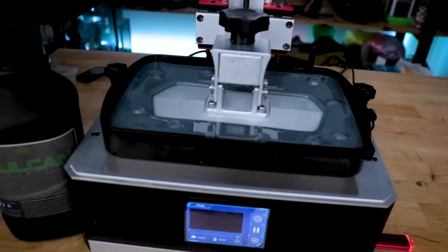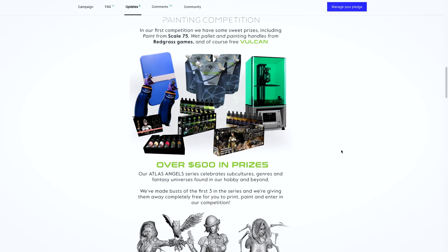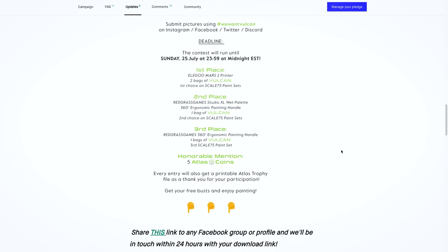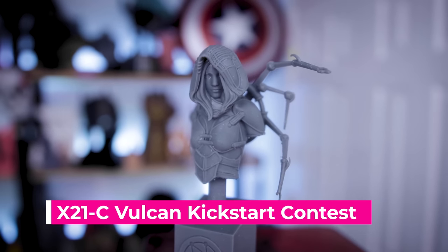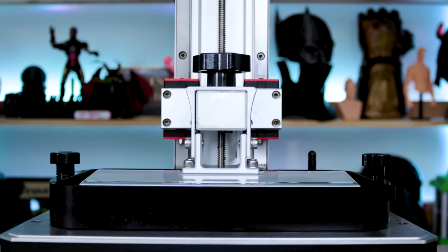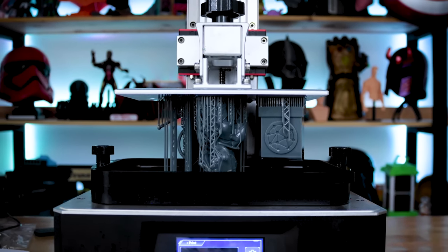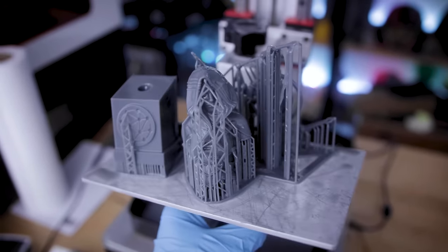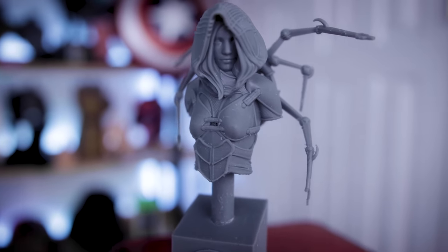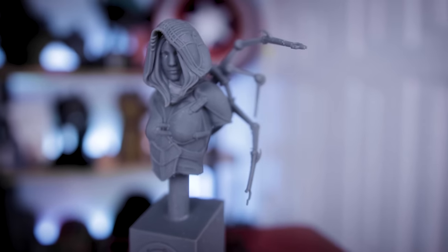I switched over to their gray resin and printed one of their free files. They're running a full contest where you can download some files for free, paint them, submit as a contest entry, and try to win free resin, 3D files, a 3D printer, and more. This was printed on the Anycubic Mono X using the default settings they provided. I did run into a few small issues with some prints not properly adhering with some of the supports, but I think that's just a matter of further dialing in the settings for my printer.